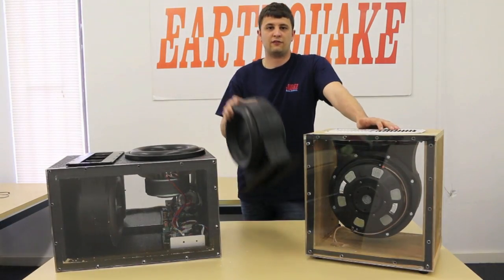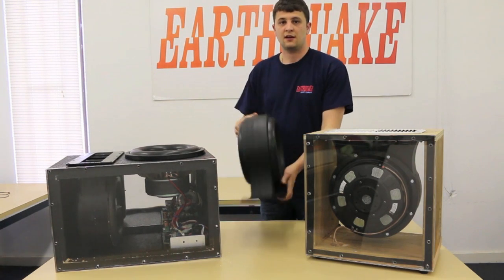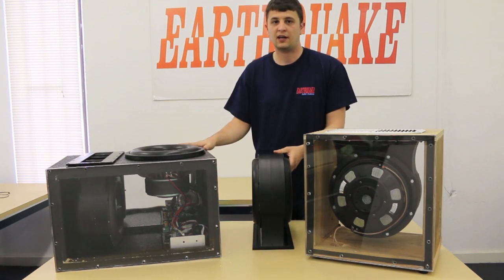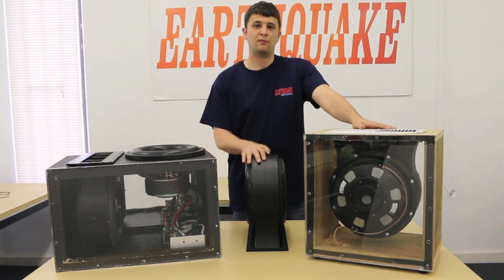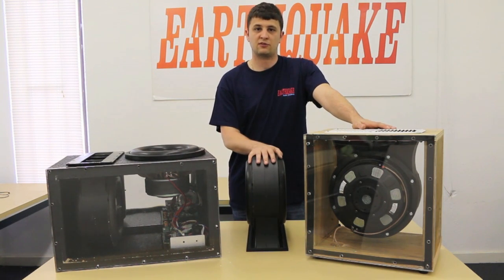So in conclusion, the Pump 12 is a great new product from Earthquake. If you have an existing or a new box, it'll allow you to increase your output by 6 dBs, but we can also use it for home installs, bringing the sub closer to the listener.